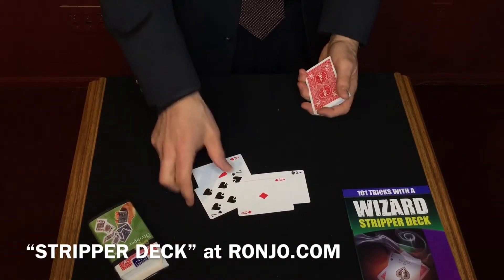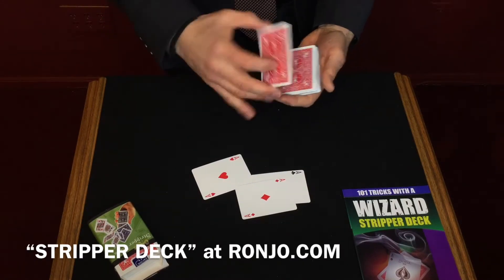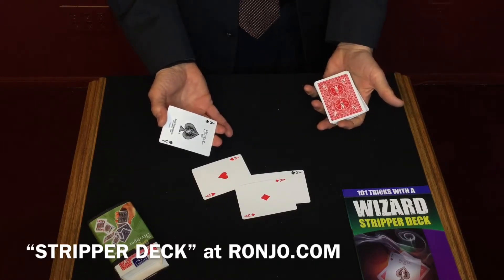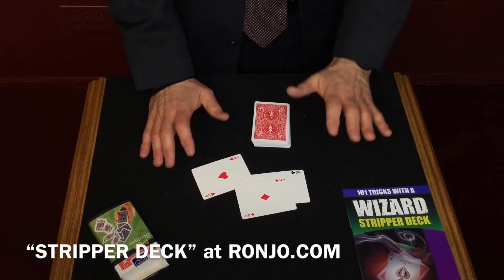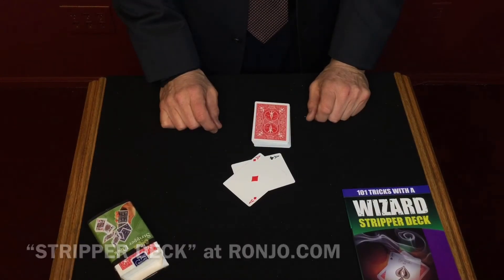And you're saying to yourself, this does not look like an ace. That's funny, because if you give it a wave and a tap, it turns into an ace. This is an amazing deck of cards that you can have so much fun with, called the Wizard Stripper Deck. It's available at RonJoe.com. Thanks for watching.